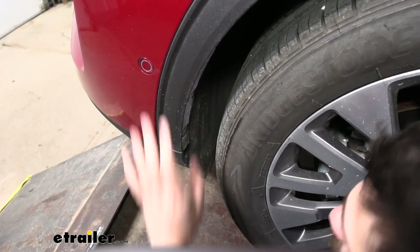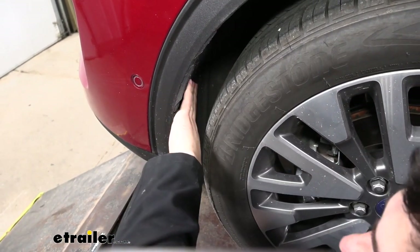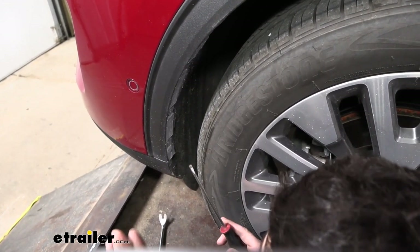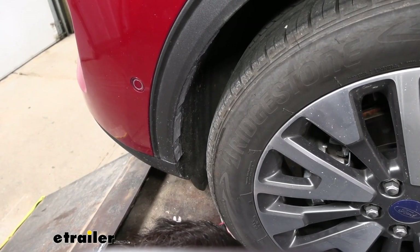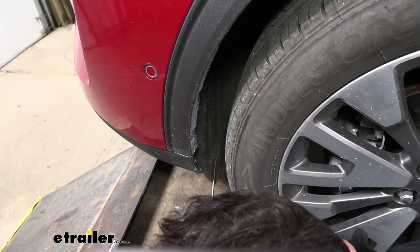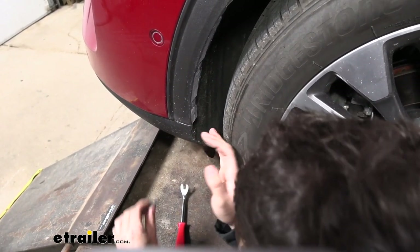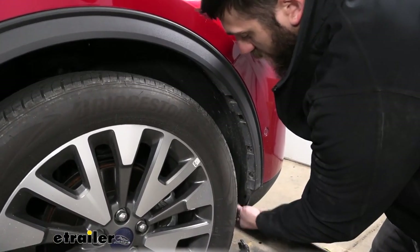Now we're going to come inside either wheel well here. We're going to be removing a bunch of these little plastic pushpin fasteners that hold this fender liner fabric to the actual fascia. There are several of them and they're different sizes — on the inside edges of the wheel well we'll be using a combination of a flathead screwdriver and a trim panel tool to remove them all. You want to start down below and work your way up, and pay attention to where you're removing these since there are different sizes.